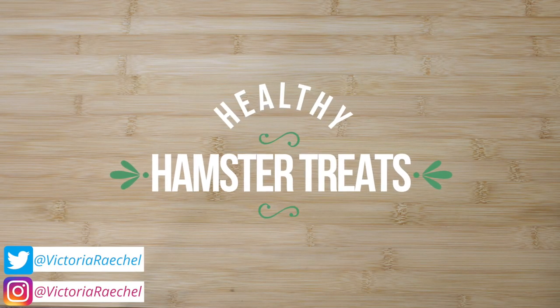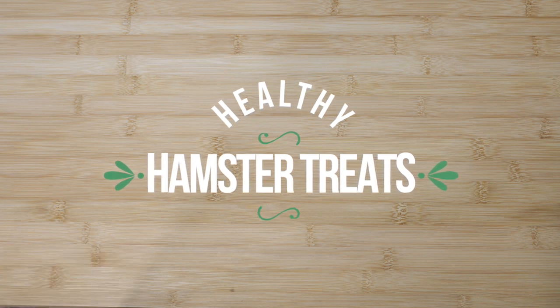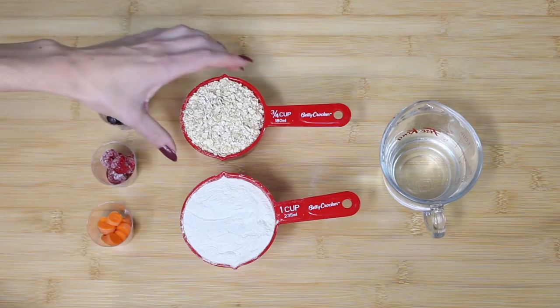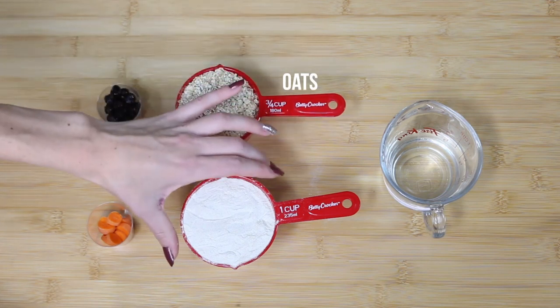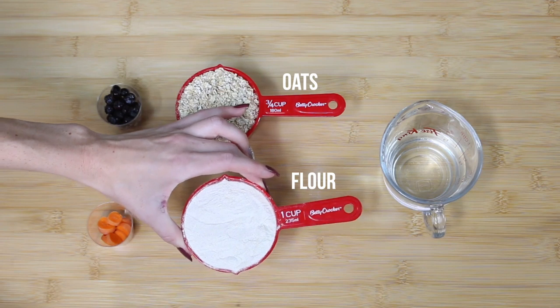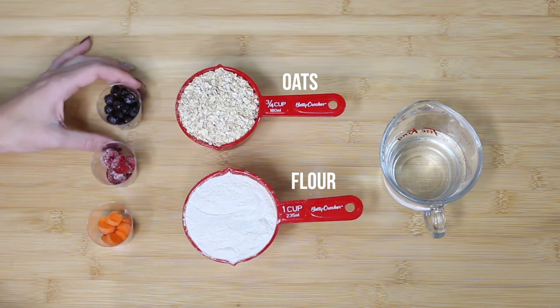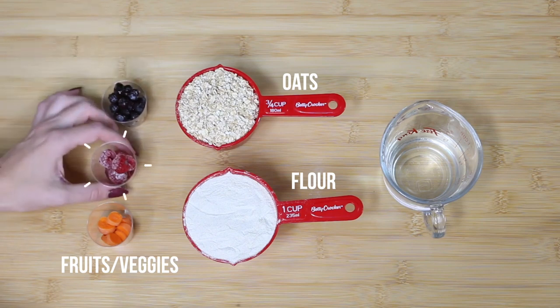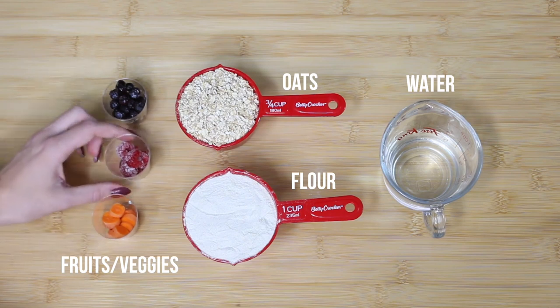In today's video I'm going to be showing you how to make these really healthy easy hamster treats. To start off you are going to need some oats and flour — I'm using buckwheat because it's the healthiest flour — as well as some fruits and vegetables. I have some blueberries, raspberries, and carrots here.